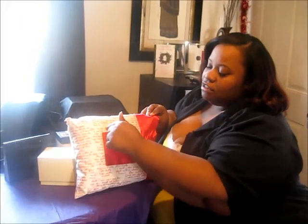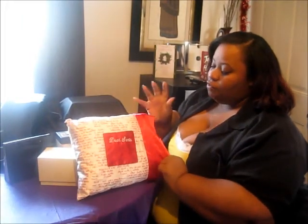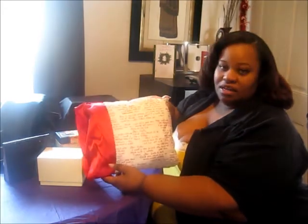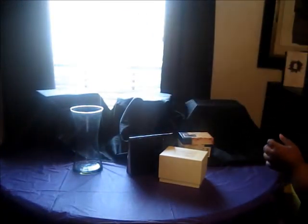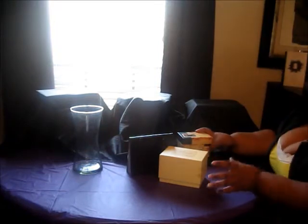I wanted to show you this stuff from a company called Once Upon a Family — they make the cutest little things. Let me show you this pillow — it says 'Dear Santa' and it's got little notes from kids for Santa Claus. It's just a cute little pillow, a very cute keepsake. If you're doing a red-and-white tablescape, look at how beautifully that would sit — it's just lovely.